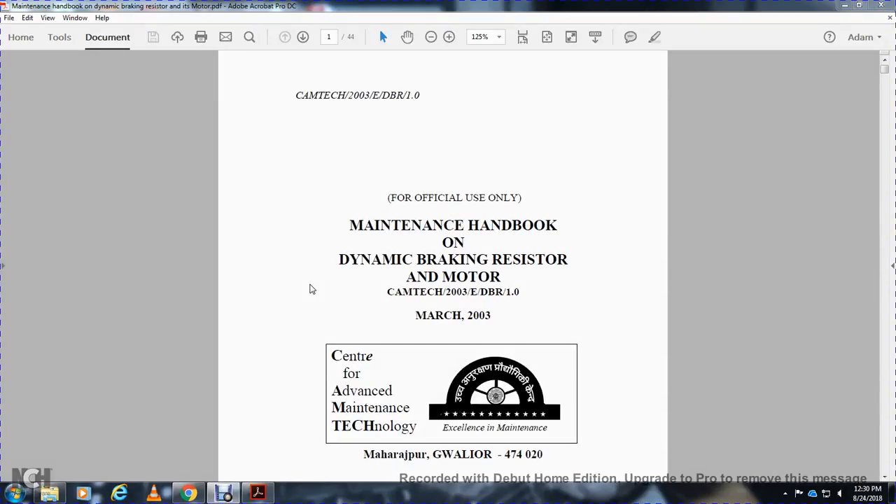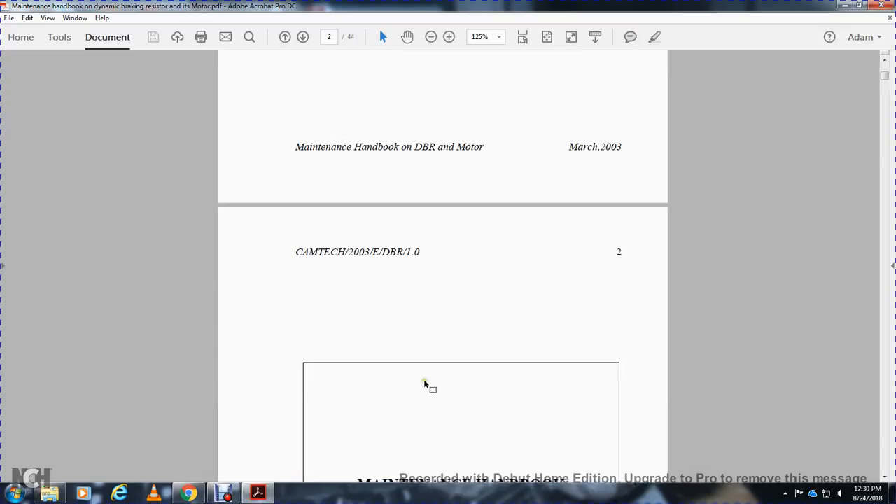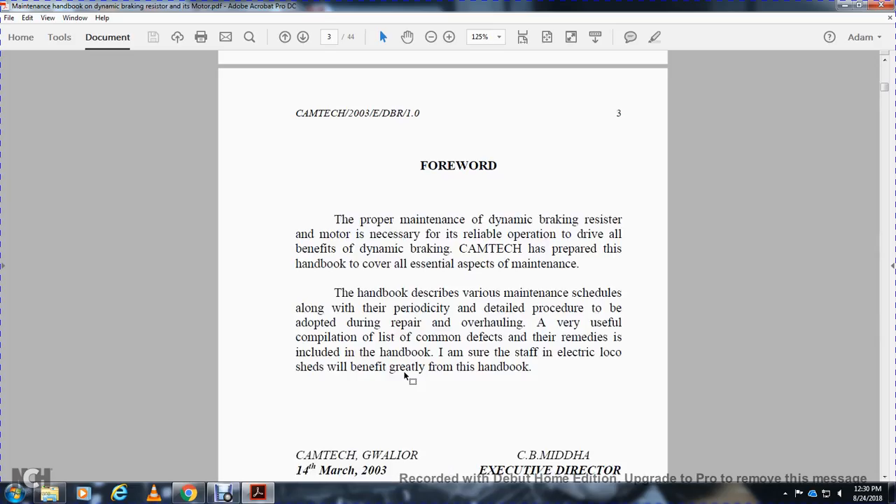CAMTECH 2003 DVR 1.0 — Maintenance Handbook on Dynamic Braking Resistors and Motors, Center of Excellence for Traction Maintenance of Technology, March 2003. This handbook covers the proper maintenance of the dynamic braking resistor and motor, necessary for reliable operation of the drive, with all benefits of dynamic braking preferred by CAMTECH.